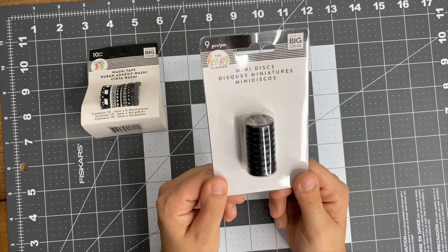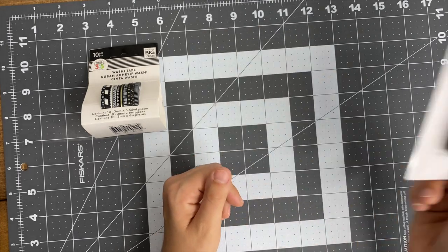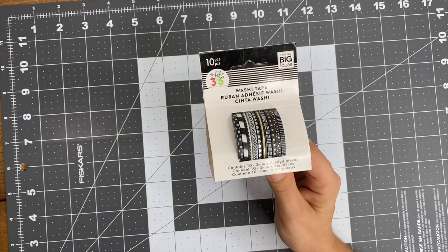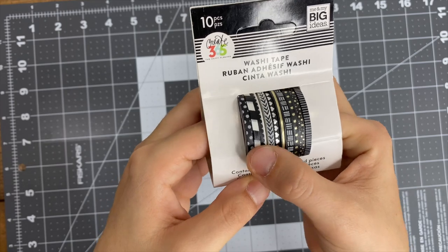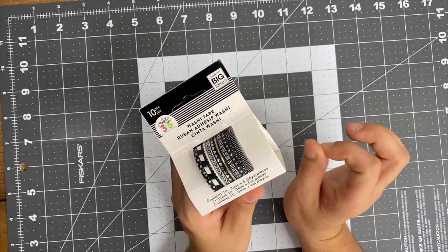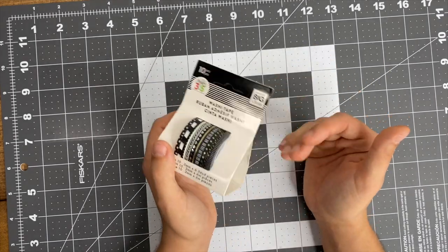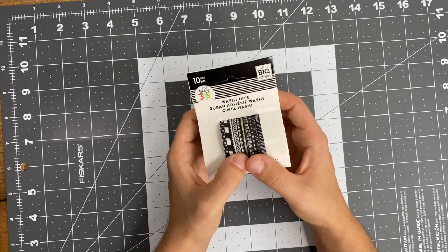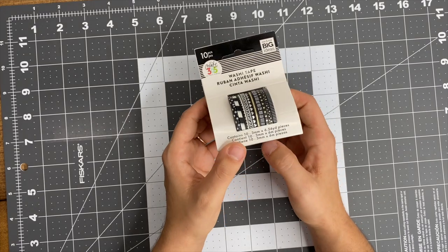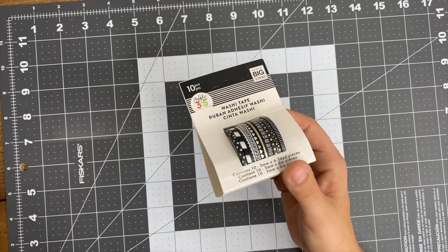I also picked up some mini plastic black discs - I'm going to use these on my mini planner. Last for accessories, I have some washi tape. I've been needing to get some more black and white washi tape because I don't have hardly any. I'm wanting to get some wider washi, so if you have any recommendations or brands that you love, let me know down in the comments. I've seen a lot of people layering with washi tape and it is so stinking cute - I need to jump on this washi wagon!